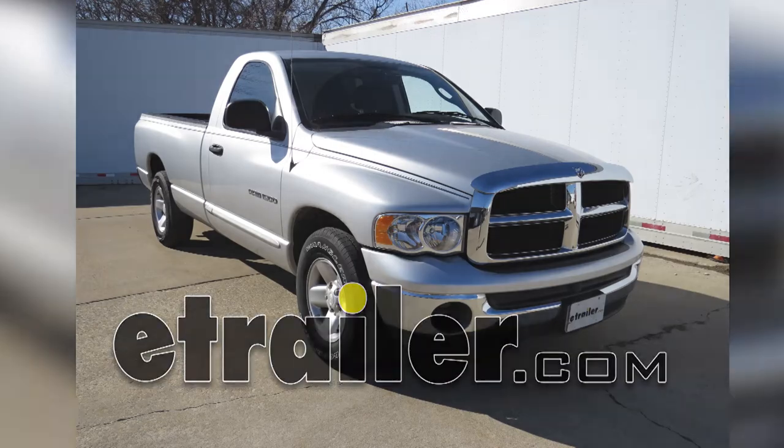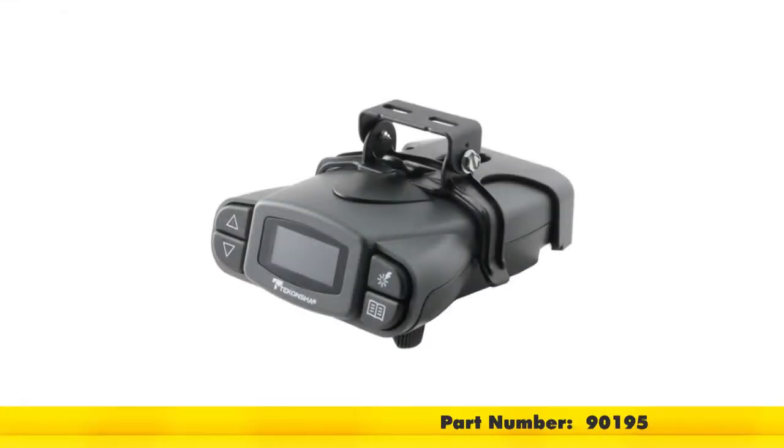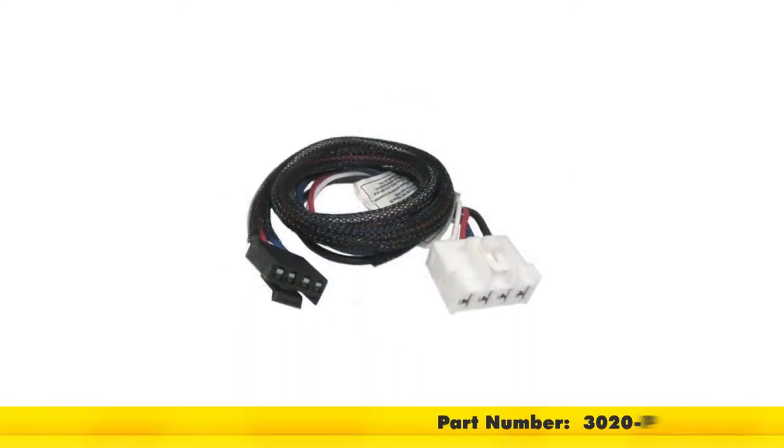Today in our 2003 Dodge Ram, we'll be installing the Teconcha Prodigy P3 brake controller, part number 90195. To make our install a little easier, we're also going to use the Teconcha plug and play wiring adapter, part number 3020-P.